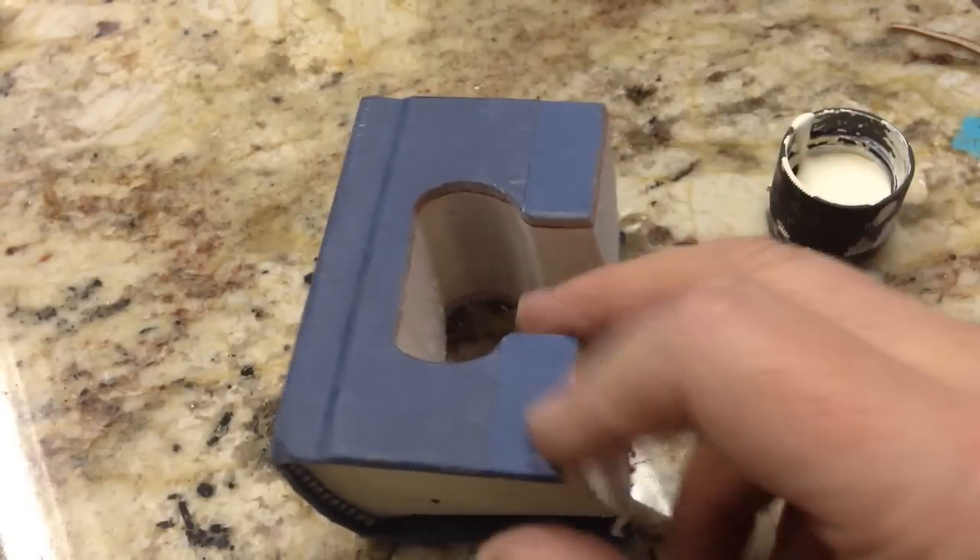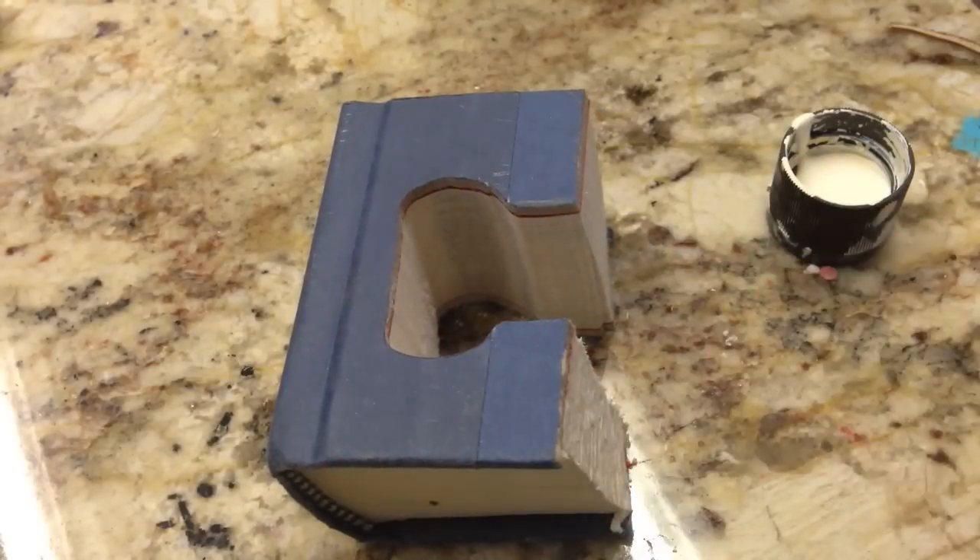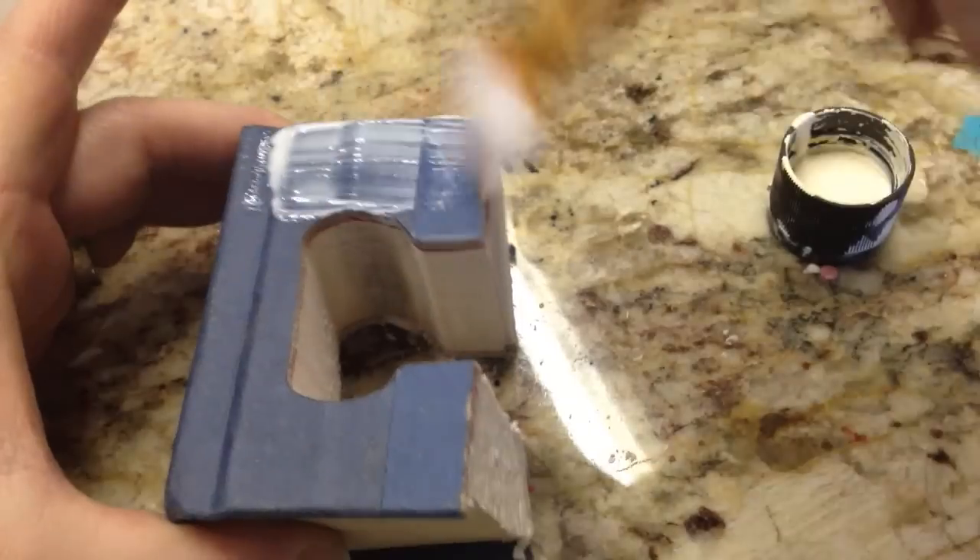Hey everyone, Linda here, and I'm sharing another of my favorite mixed-media techniques. I'm going to show you my secret to adding a crackle finish to nearly anything. Step one: you're going to need two colors of paint — one is the base color, and this is the color that you want to peek through your crackle. But in this case I'm just going to use my book color instead.